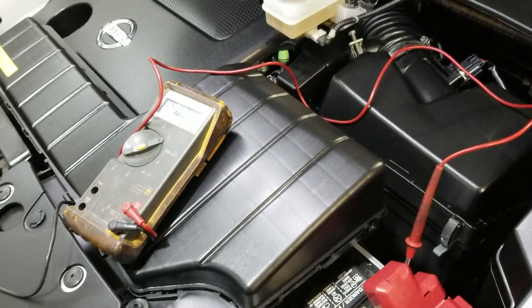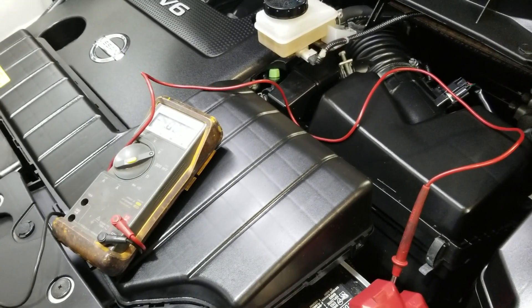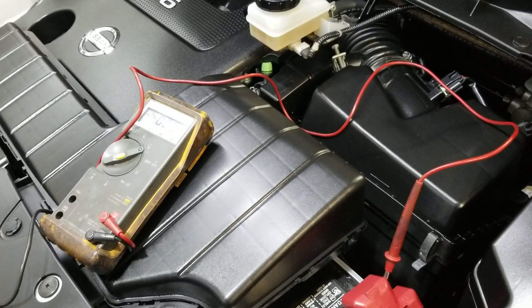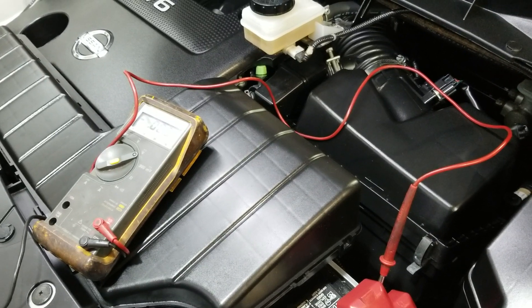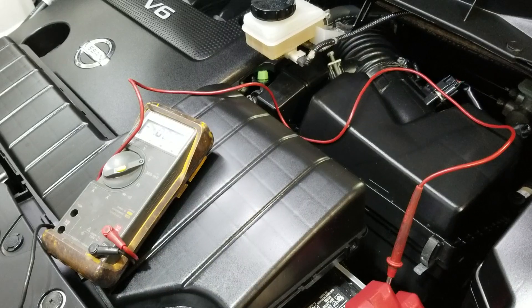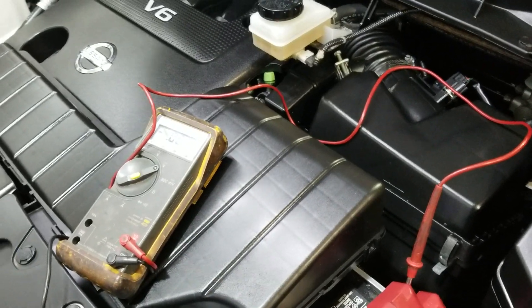Jay here. I'm going to show you how to check a recharging system on your Nissan or Infinity. The voltage readings I'm going to tell you are pretty much the same for both models. Basically, checking the alternator and making sure it's putting out the correct amount of voltage. Pretty easy.